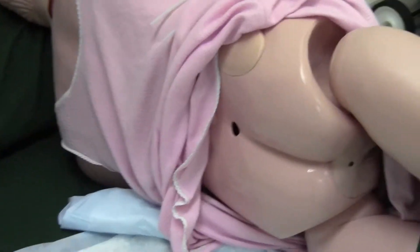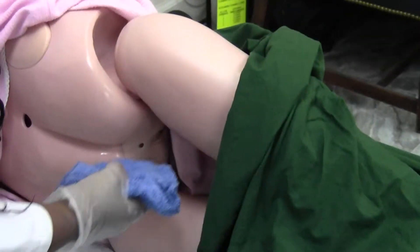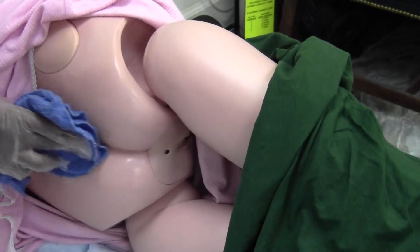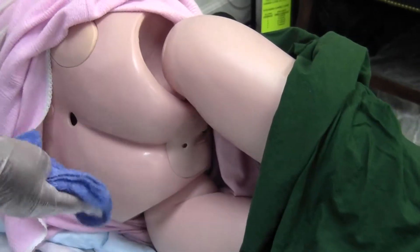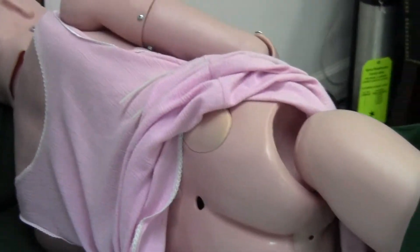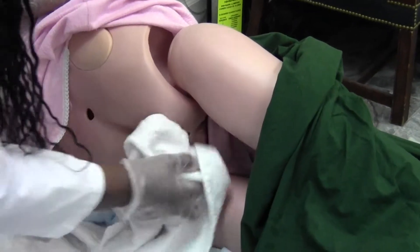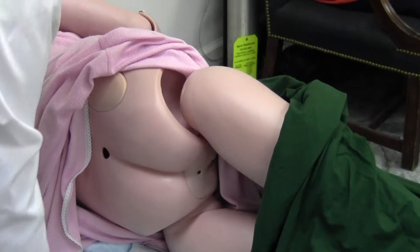I'm going to set that soapy one to the side and get a rinse washcloth. I'm going to do the same thing, front to back — one, two, and three. I'm going to dry you front to back.